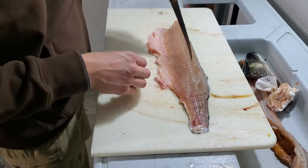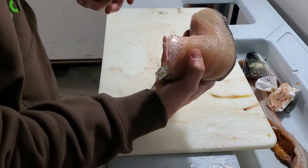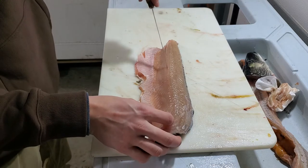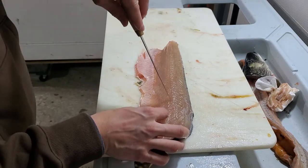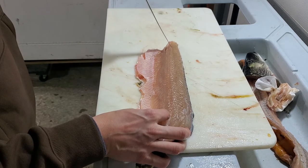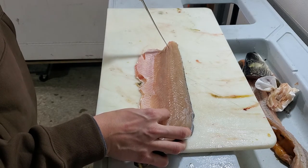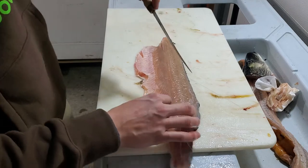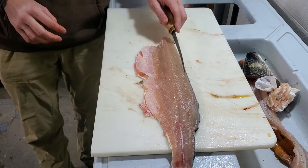I refer to the thick part of the fillet as the shoulder. I cut that part off first. You can see, as you're looking down the fillet, here's the lateral line — the center of the fish. Above the lateral line you're gonna see all these little white dots right there, about a quarter inch above the lateral line. Those are the Y-bones.